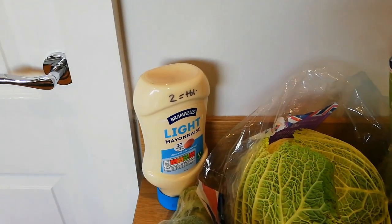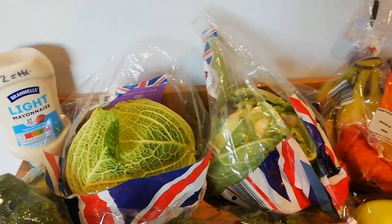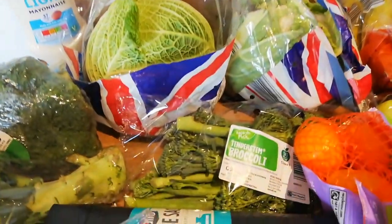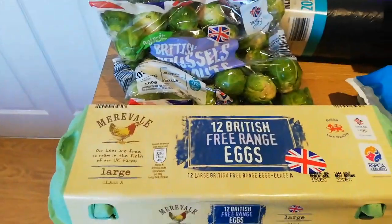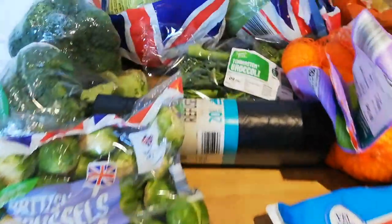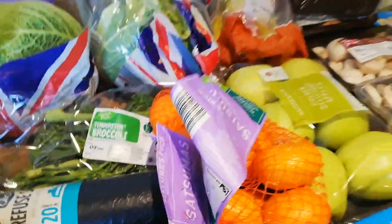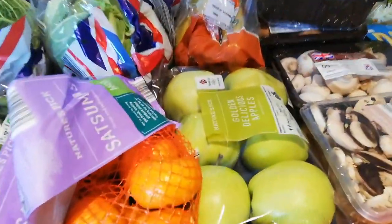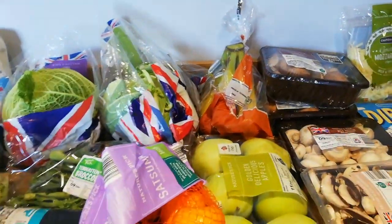This is the Bramwell's light mayonnaise — it's two syns per tablespoon. I've got a savoy cabbage, cauliflower, tender stem broccoli, two lots of broccoli, and some Brussels sprouts — all speed food. Some eggs, which are protein and free. Some satsumas — speedy satsumas — some golden delicious apples, and some bananas. I think bananas are free, the rest are speed.